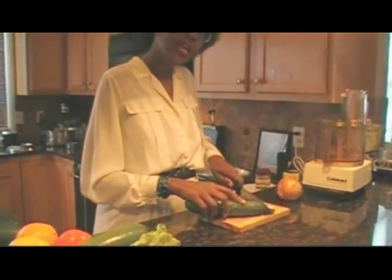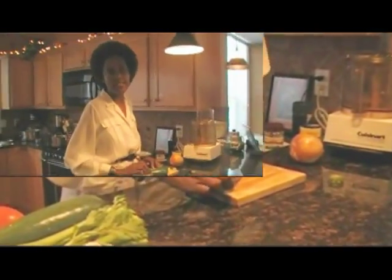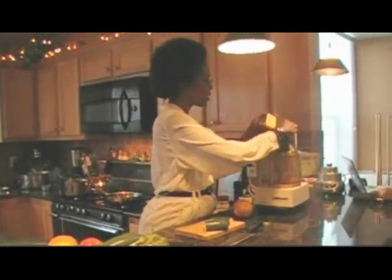The reason it also helps with hypertension is because hypertension is the same as arthritis, only in your blood vessels. So zucchini is an excellent detoxifier, and we're just going to cut this in small enough chunks to fit into our food processor. We're just going to take this and put it in here.